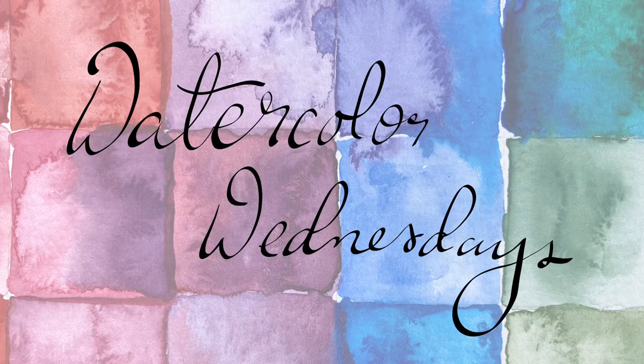Hello and welcome to another Watercolor Wednesday. Today we will be painting a jellyfish, and I did it in a small sketchbook, but feel free to adapt this to make it as large as you would like. Can't wait for you to join along.